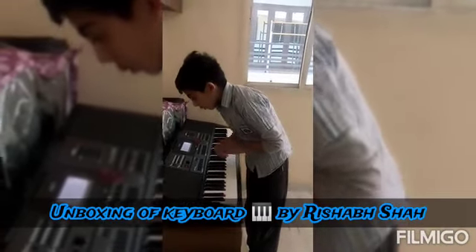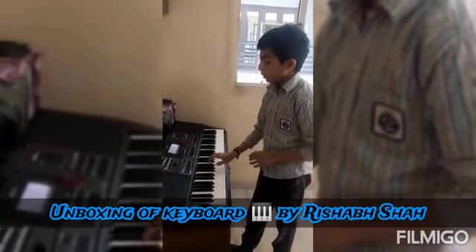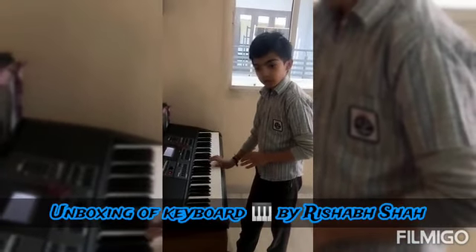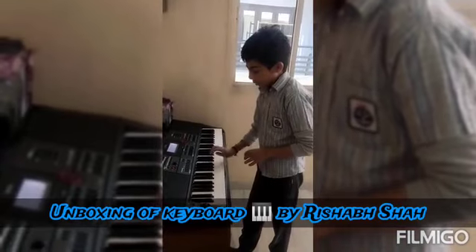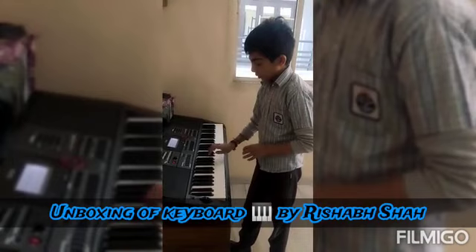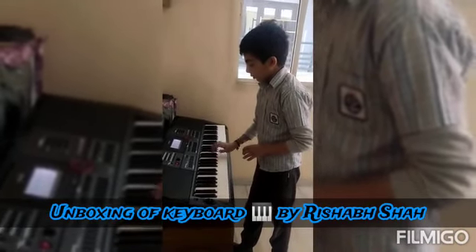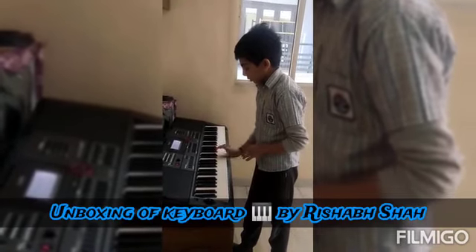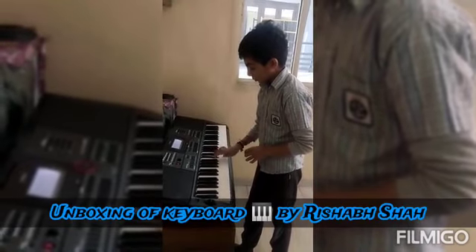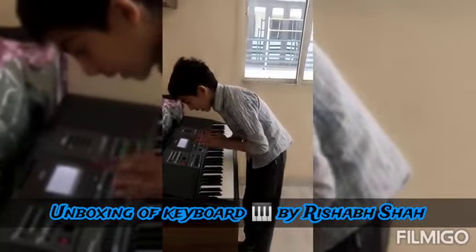And now on Indian SFX. And now, the Indian Ensemble.